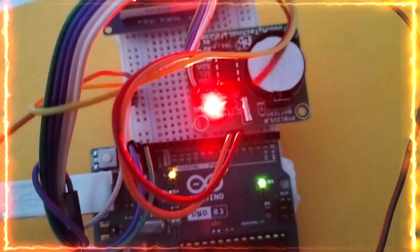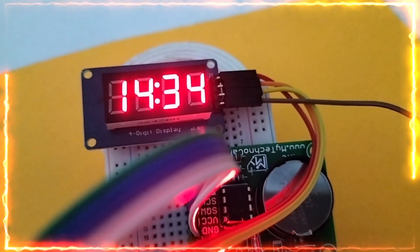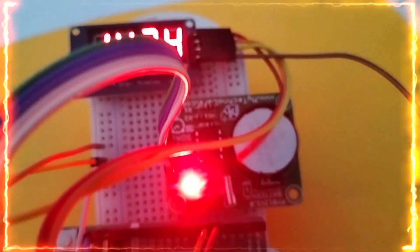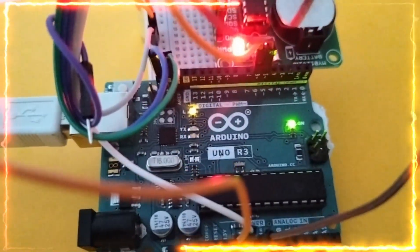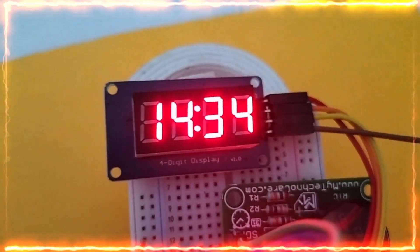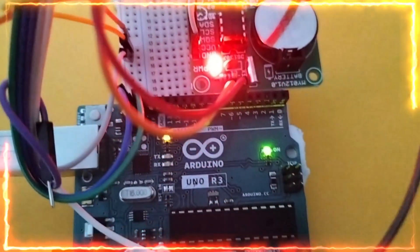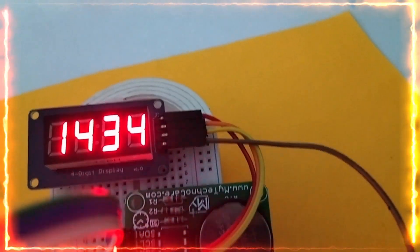It is displaying the time in 24-hour format — that is nothing but hours and minutes. If you like this video, please like, share, comment, and subscribe to our channel — that will help a lot to grow the channel. If you have any doubts related to this project, please write in the comment section. Thanks for watching this video. Bye.